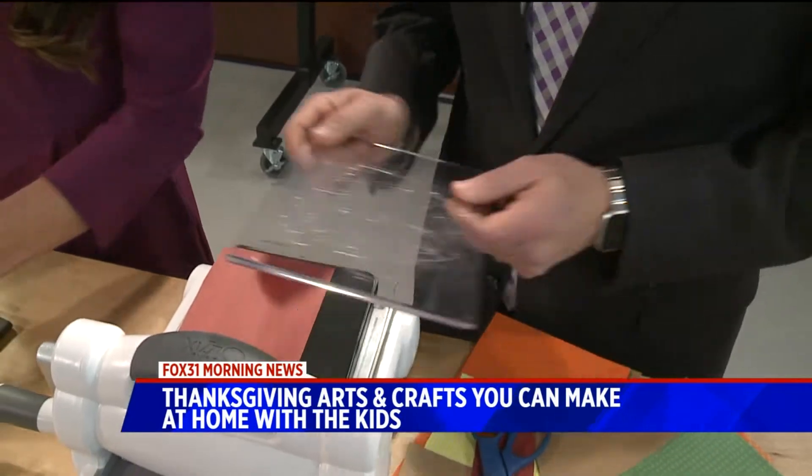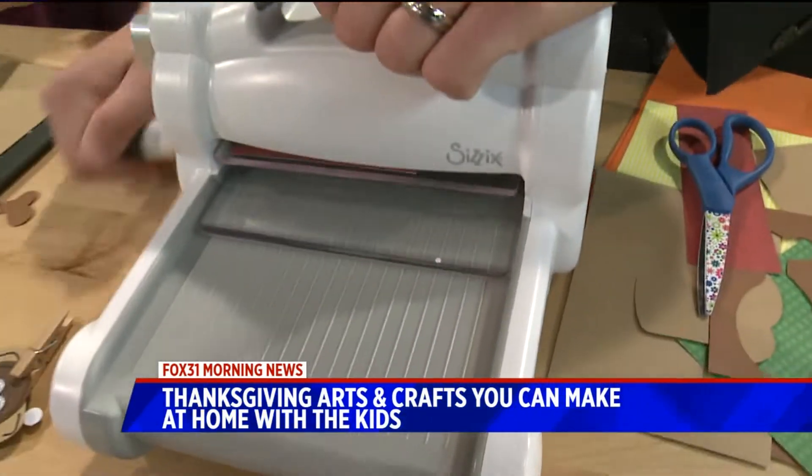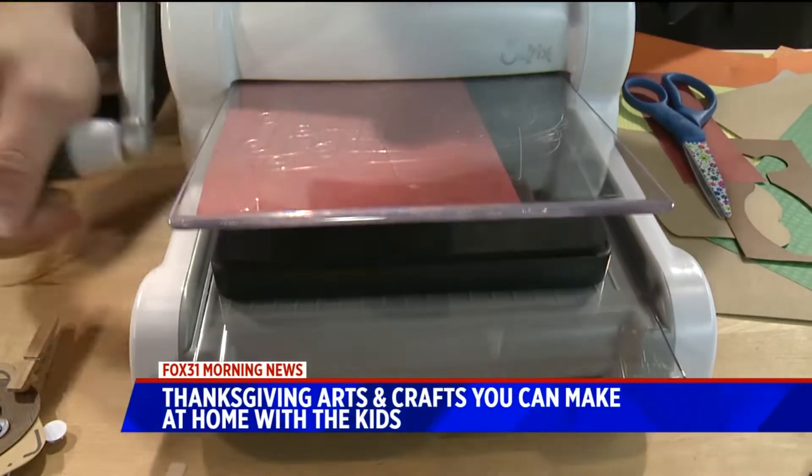So this goes on top — you make a sandwich. It's like bread, meat. Literally meat — I like sandwiches. And we cut that out. I love that double-sided tape.